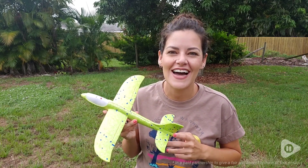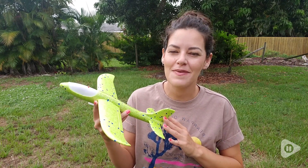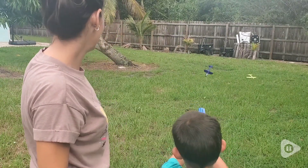Hey there, it's Ashley from WTI, and if you are looking for an awesome gift or toy for your kid, I highly recommend these airplane toys from Fuwidvia. We have been having so much fun playing with this airplane toy in our backyard.